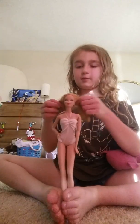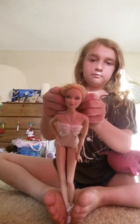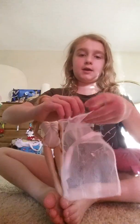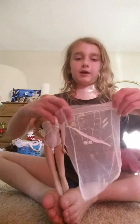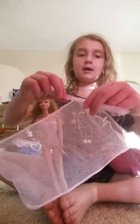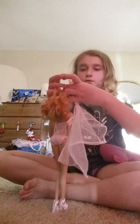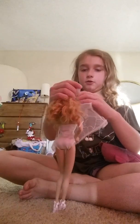So you get your Barbie doll. You get this bag. You just put it together. You get the tie and you just pull it down. Then just put your Barbie hair in a ponytail and wrap this on here like this.